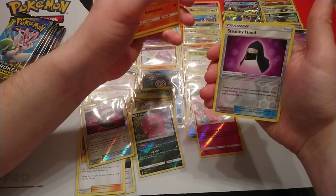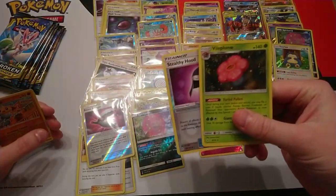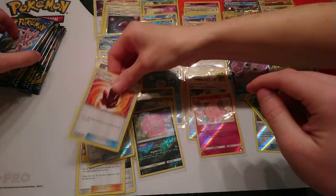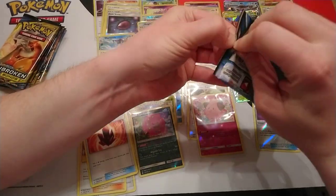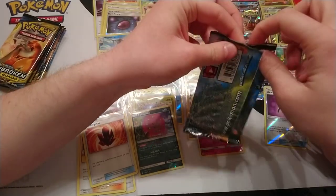Next pack: reverse is Stealthy Hood and our rare is a Vileplume holo. I think that's holo number seven. I think the average of regular holos is six.